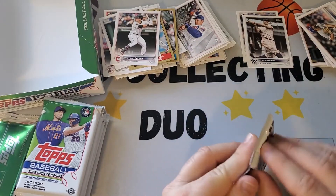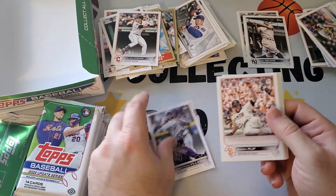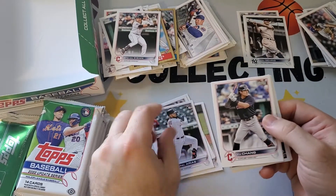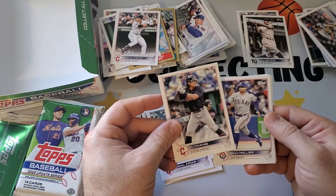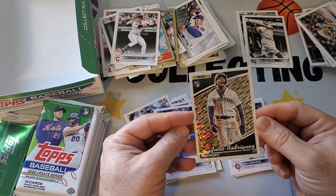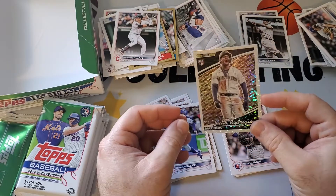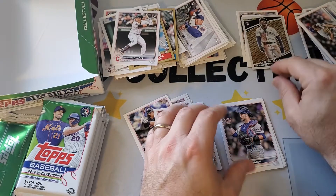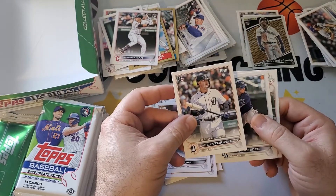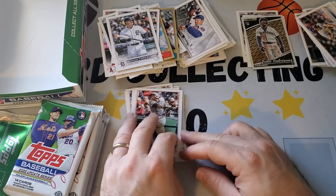Last stack — still have not hit an auto or a memorabilia card, but we've gotten the good base ones. Josh Lowe, another Gabriel Arias. Something coming up — Pearl Yu Chang, Brad Miller. Oh nice — J-Rod! That's a Black Gold Julio Rodriguez. Not numbered but still pretty good. I like the Black Gold parallels — there are blue ones, black and gold, and the numbered versions. Spencer Torkelson debut. That's a nice hit — happy with that one.